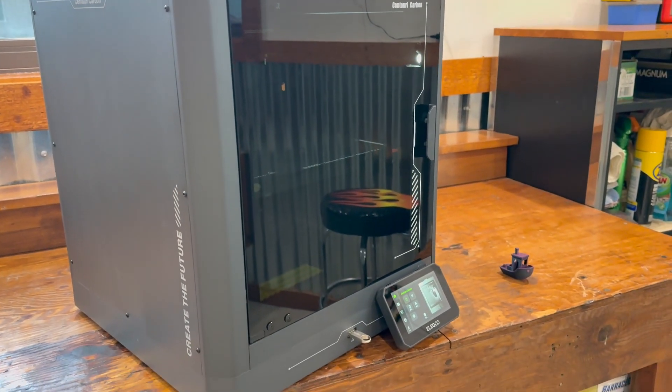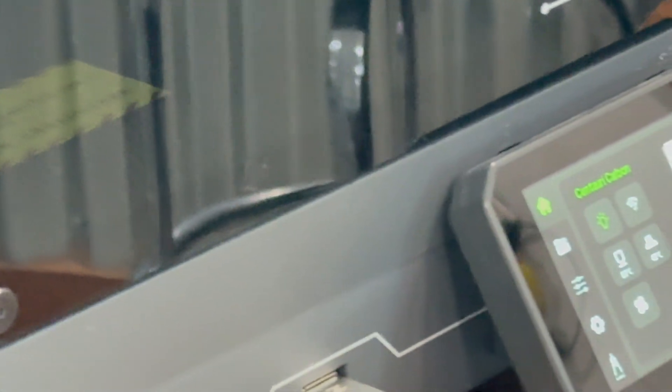If you did watch this video, check out the links below — there will be a link to this printer and my Patreon. See you next time!